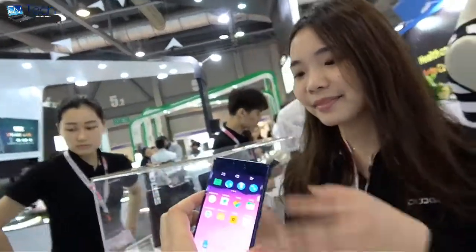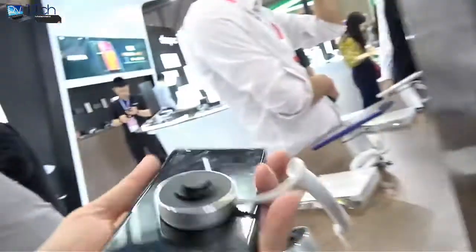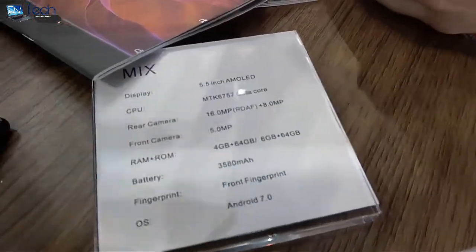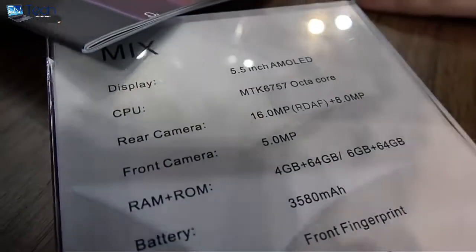We have different colors — a black one and this dark blue one. The specs are 4GB RAM with 64GB storage, and there's also a 6GB RAM with 64GB option. This runs on an octa-core MediaTek MT6757 processor.